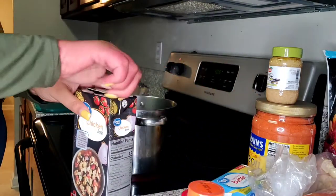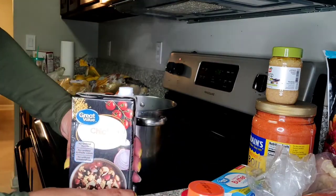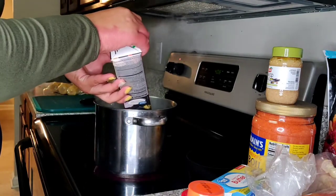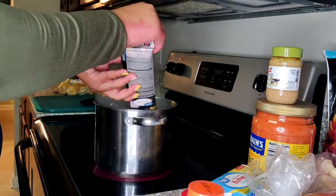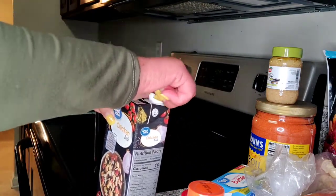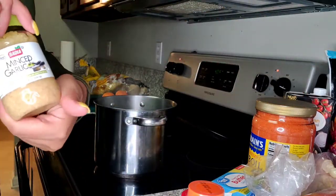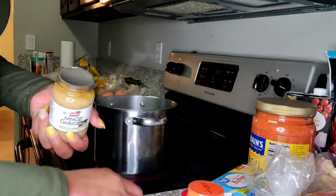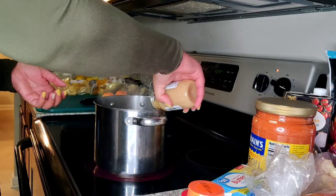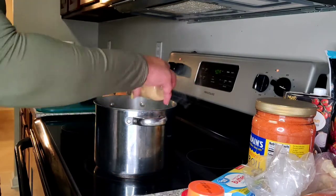First thing I'm going to do is pour some chicken broth — it doesn't matter as long as it's still got the sodium in it — and I'm going to pour half of this in there. This gives it flavor. So half of 32 ounces. Then I'm going to add minced garlic. You can add garlic cloves if you want, but I'm just going to add some of the minced ones already — probably like three to four tablespoons.